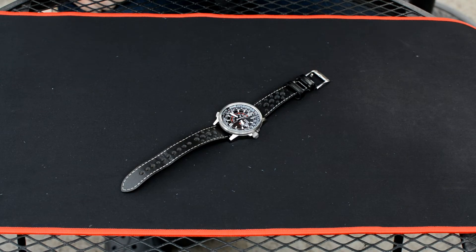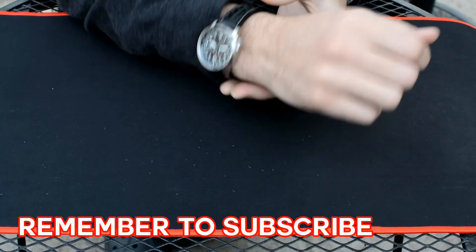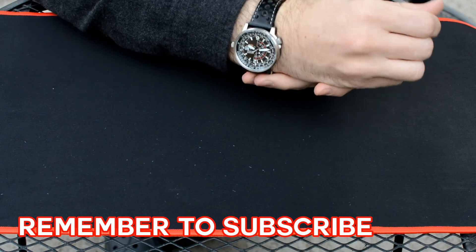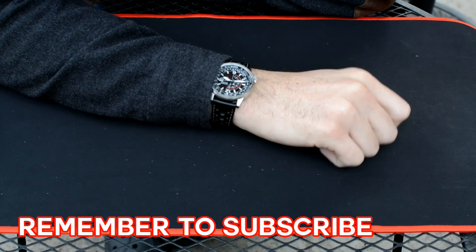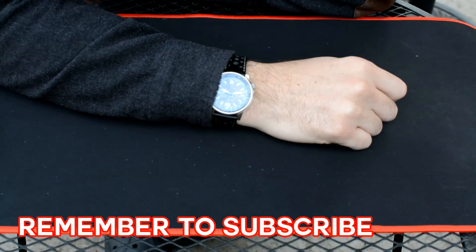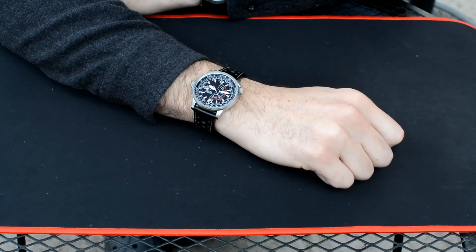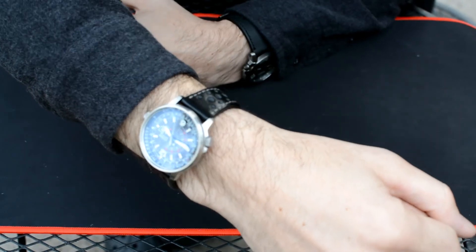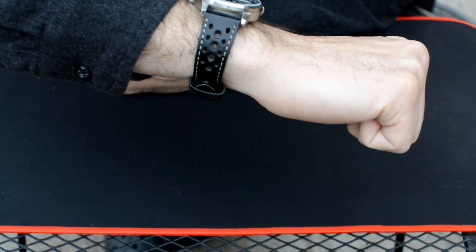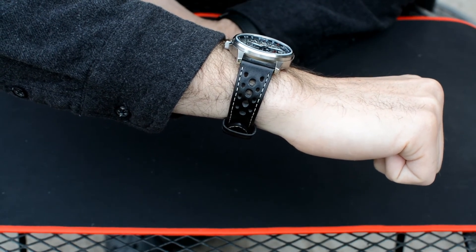The last strap we're going to be looking at is a rally strap. It's a black strap with some extra holes all around the sides — kind of a race car inspired, racing-inspired design. It's a little bit of a mix of styles, going from the Nighthawk's aviation style to this being something I'd more typically like to wear with a nice chronograph watch. That said, I think it actually kind of works. It might be a little too busy for some people's taste, but I really like it.